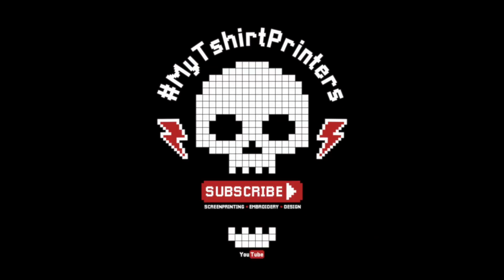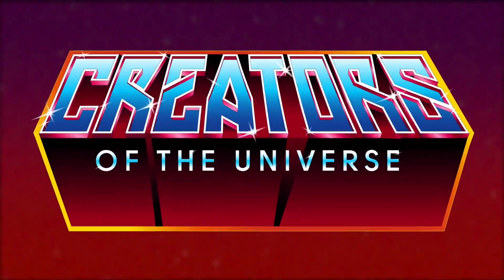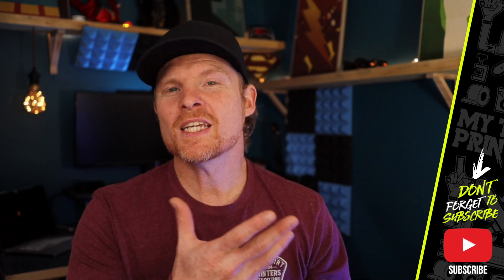Welcome back to Keep On Creating, I'm Mike — this is my t-shirt printers. Creators of the universe, you'll know what that's about if you watched the last episode. If you're new here, don't forget to hit that subscribe button and ding the bell so you know when a fresh episode comes into the channel.